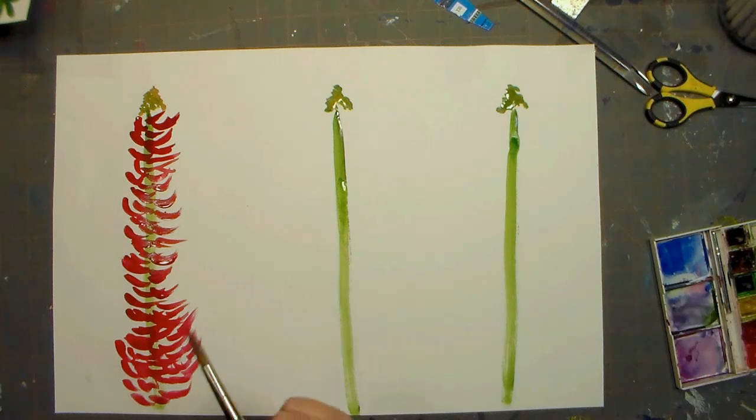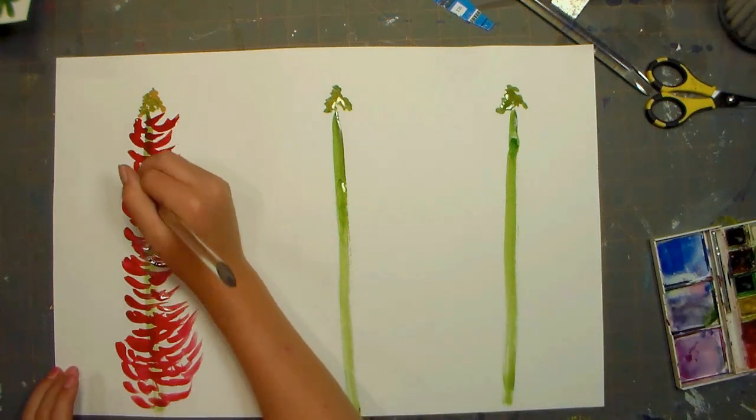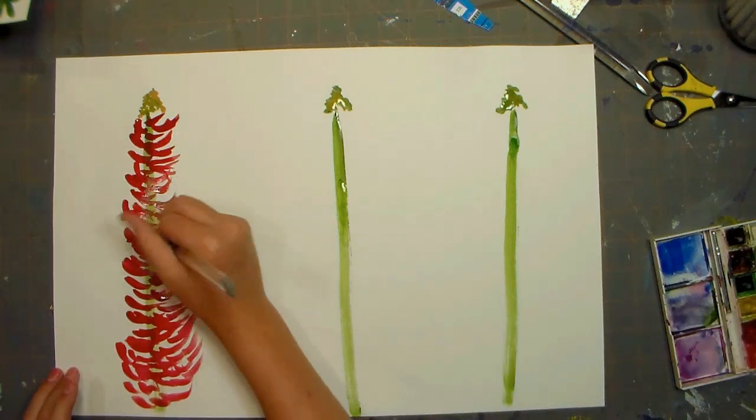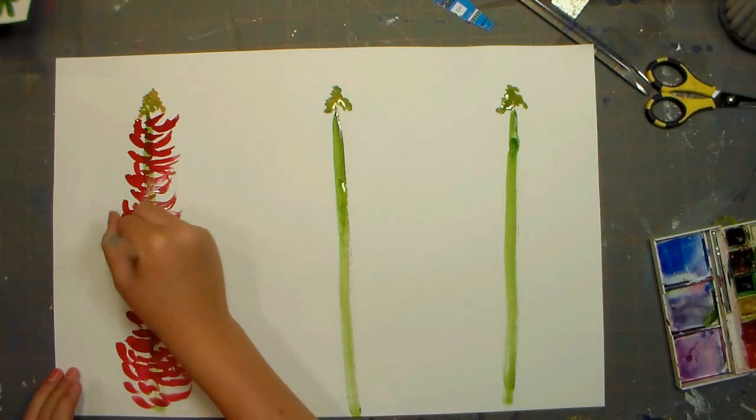Okay, so I got to the bottom of the stem. And now I'm just going to wet my brush again, and then go in different directions, kind of just making the petals look more free-handed.